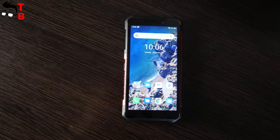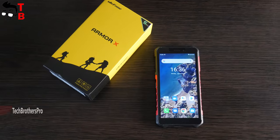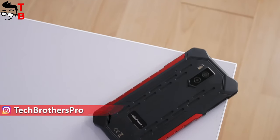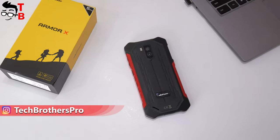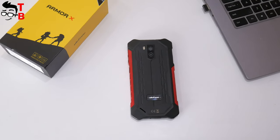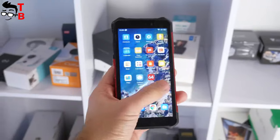Our full review of Ulefone Armor X5 Pro will consist of five videos. This is the first unboxing video. Later, we will do performance test, camera test, battery test and pros and cons. You can find the links to all these videos in description. Let me tell you about the main features of the smartphone, and then we will start unboxing.